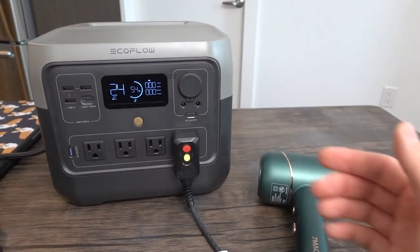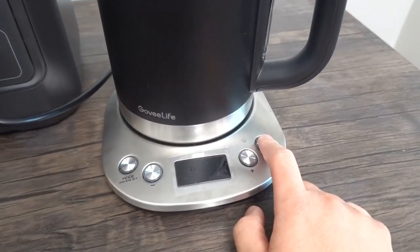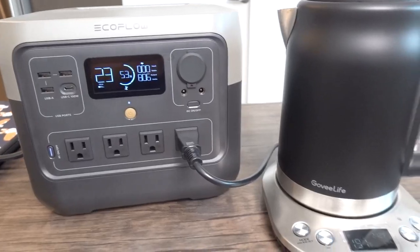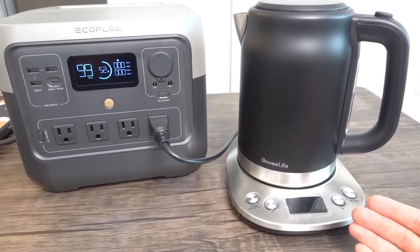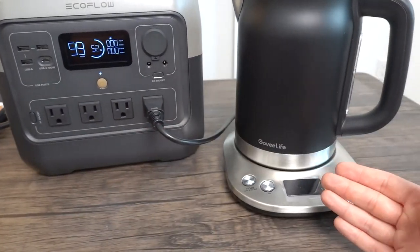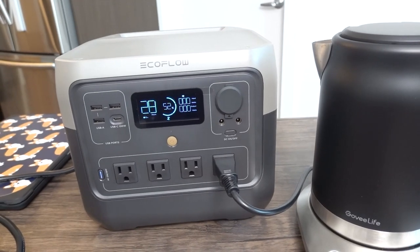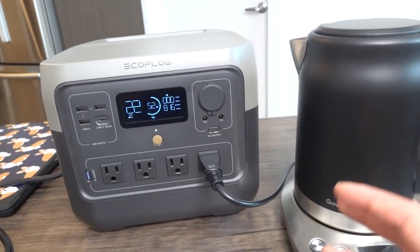Bringing back the electric kettle and retesting without the input cable connected: turning it on, it works — providing 807 watts. The X-Boost technology means you can use devices rated up to 1600 watts, but the station only delivers around 800–817 watts to those devices rather than their full rated wattage. The smart technology allows you to run these high-wattage appliances at a reduced power level, which is still very convenient for outdoor camping.